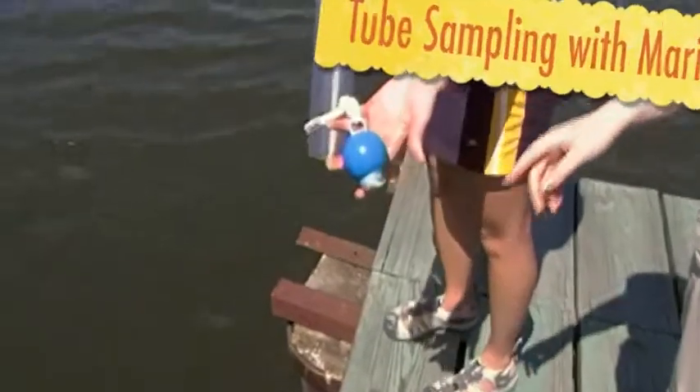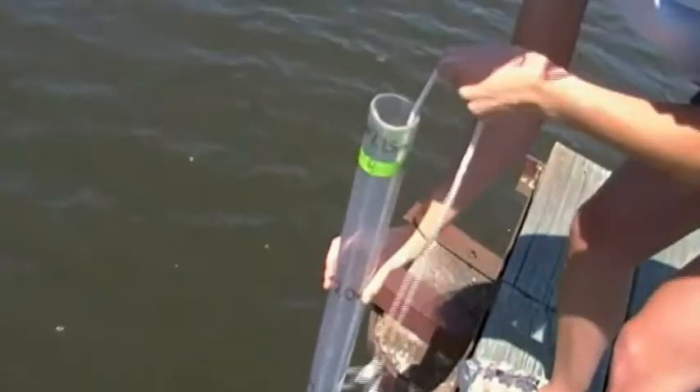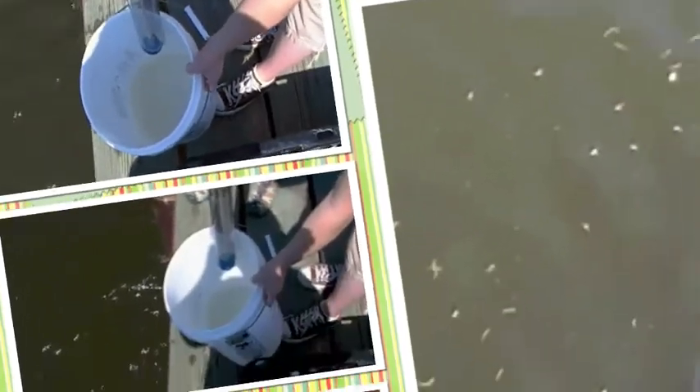A tube sampler consists of a PVC pipe with a rubber ball attached to a rope with a handle. To use it, simply drop it into the water to your desired depth at the side of the tube sampler. When at your desired depth, pull up the rope and therefore the ball. Then pull up the tube sampler, being sure to hold the rope tightly. Then release the rope, and you've got it in your bucket.